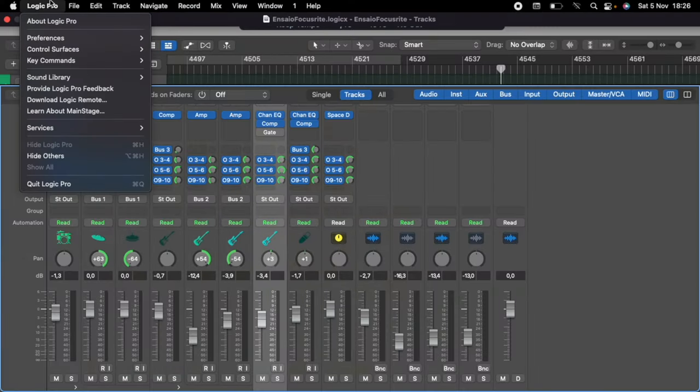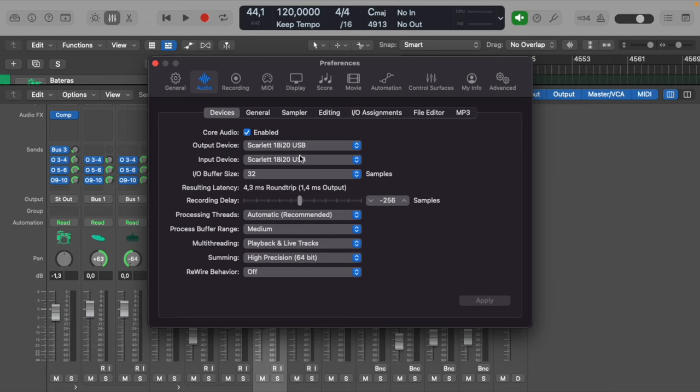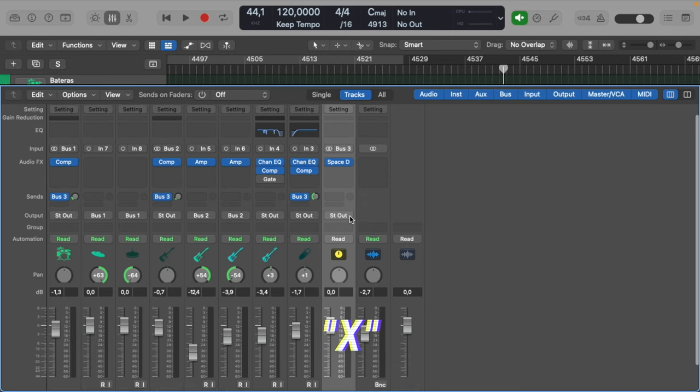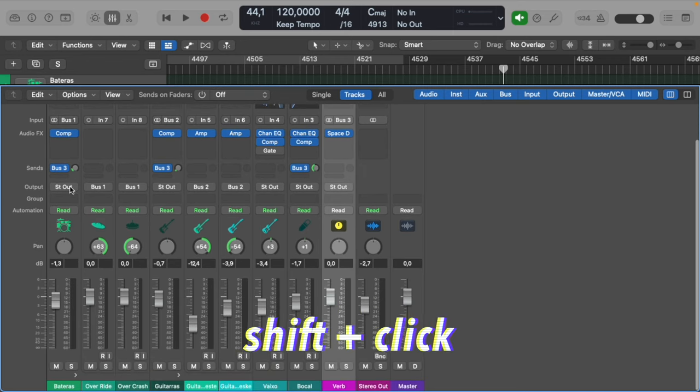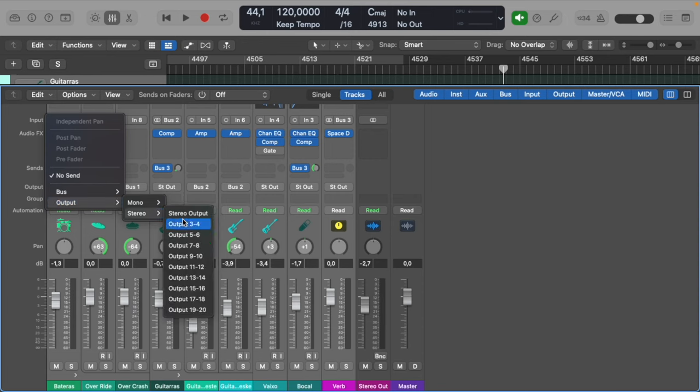Now open up your rehearsing project in Logic. Go to Preferences > Audio and make sure your audio interface is selected as input and output device. Then lay down the tracks for all your instruments, open up the mixer with X, and select all the buses and channels using Shift and click. Click into Sends, go to Outputs > Stereo, and here you have all the outputs of your audio interface. I'm using outputs 3 and 4 for my headphone mix, 5 and 6 for Luis's (my bassist's) mix, and 7 and 8 for my drummer's mix.